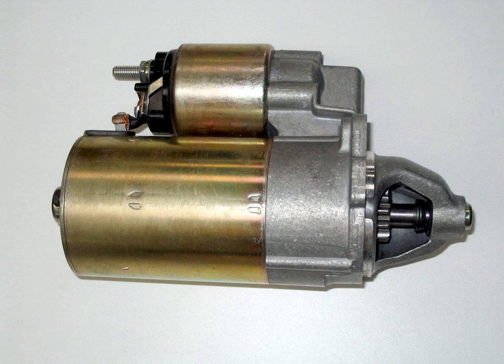Internal combustion engines are feedback systems which, once started, rely on the inertia from each cycle to initiate the next cycle. In a four-stroke engine, the third stroke releases energy from the fuel, powering the fourth stroke and also the first two strokes of the next cycle, as well as powering the engine's external load.